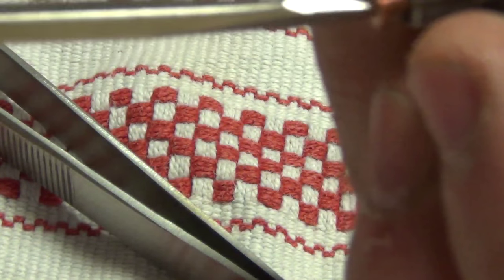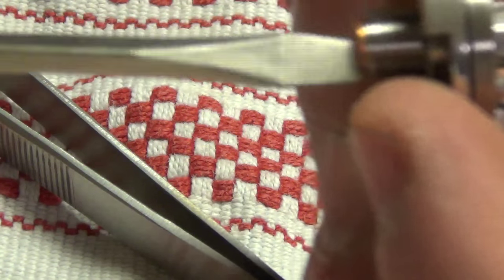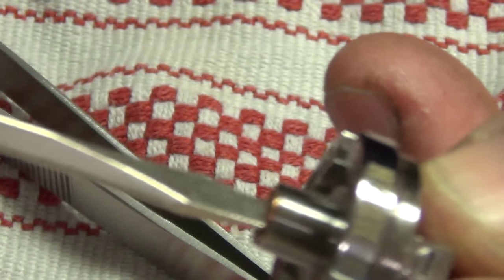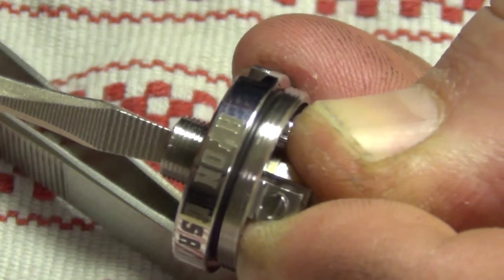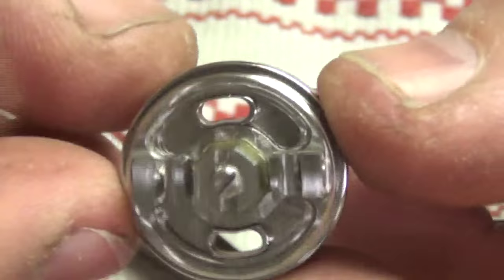Something to always keep in mind when you're messing with 510 pins on any RDA — especially if they're copper — you don't want to over-tighten them. Nice and snug is the key here. That's great. There it is, back to normal. Let's build it. What do you say? Hell yeah, man.